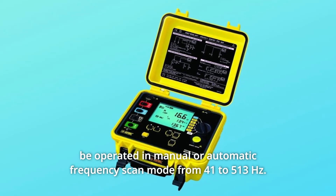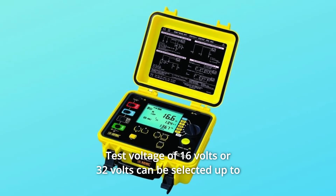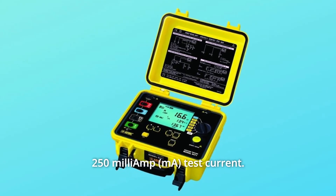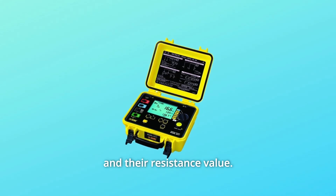The tester can be operated in manual or automatic frequency scan mode from 41 to 513 hertz. Test voltage of 16 volts or 32 volts can be selected, up to 250 milliamp test current. The tester automatically recognizes all electrode connections and their resistance value.